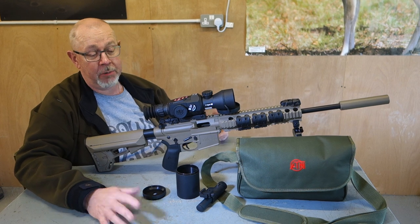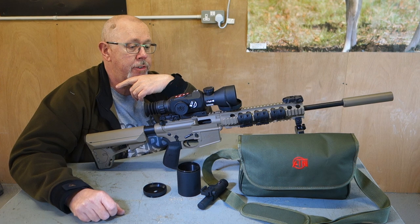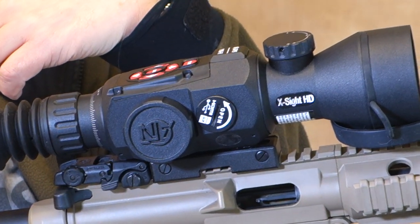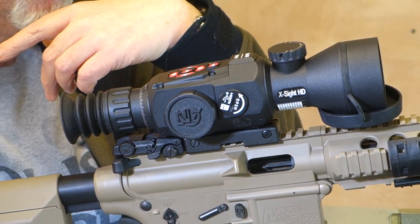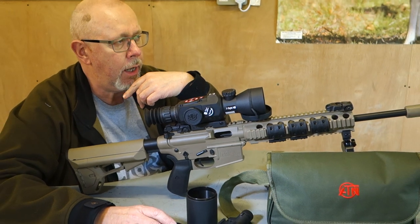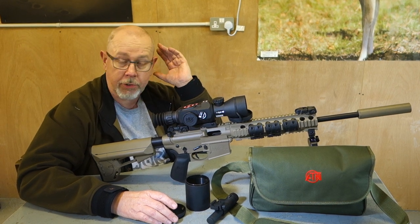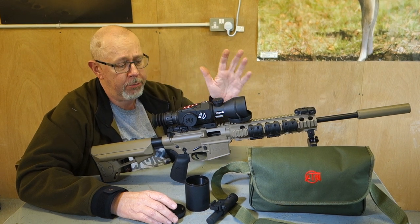We are looking at — unboxing, it's unboxed anyway — the new X-Sight 2 HD, high definition. X-Sight hit the UK last year, 2015, with the original models. There are two of them and they were a day and night digital scope. I had a very early model and it didn't live up to expectations at all. I tried the higher spec model and it was much better. This is the next step up — a year later they launched the HD model, and though it looks very similar to the original, it's got a host of other accessories and also some changes.